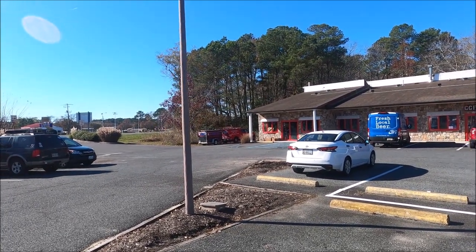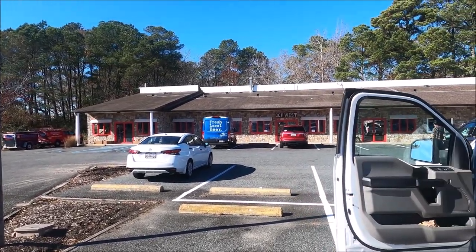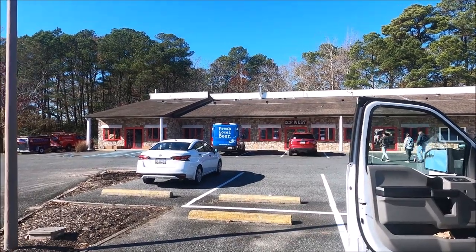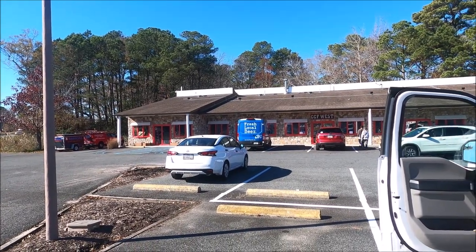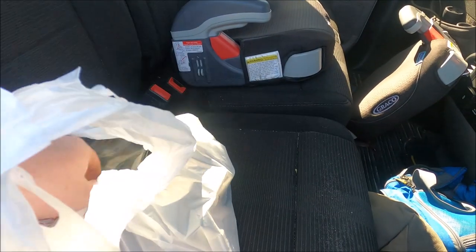I just ordered these online and just picked them up. It was super confusing how to get in there — I just went through the middle door. I followed the Burly Oak guy, the beer delivery guy. But it looks like there's like four doors. Super cool in there, very Maryland themed.